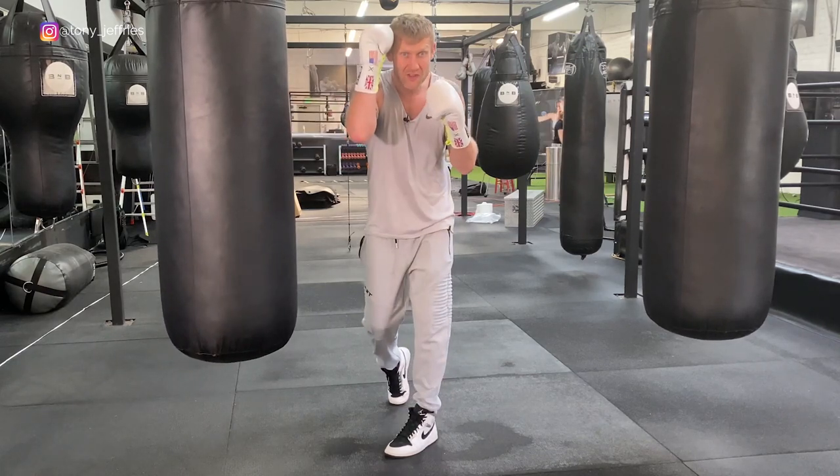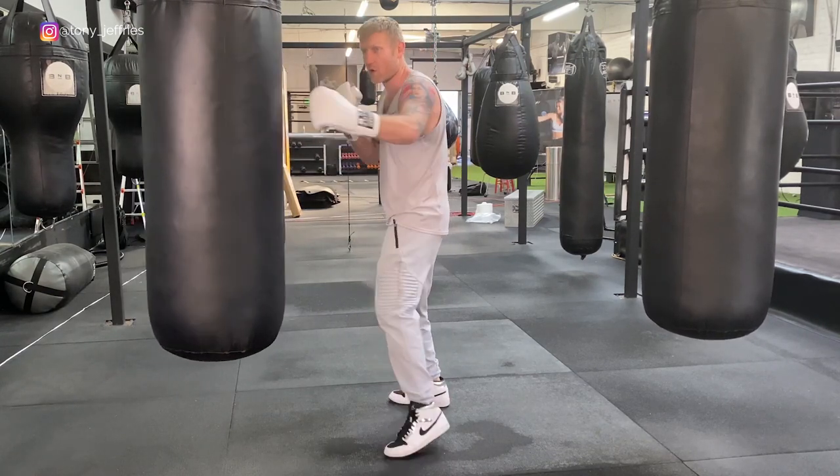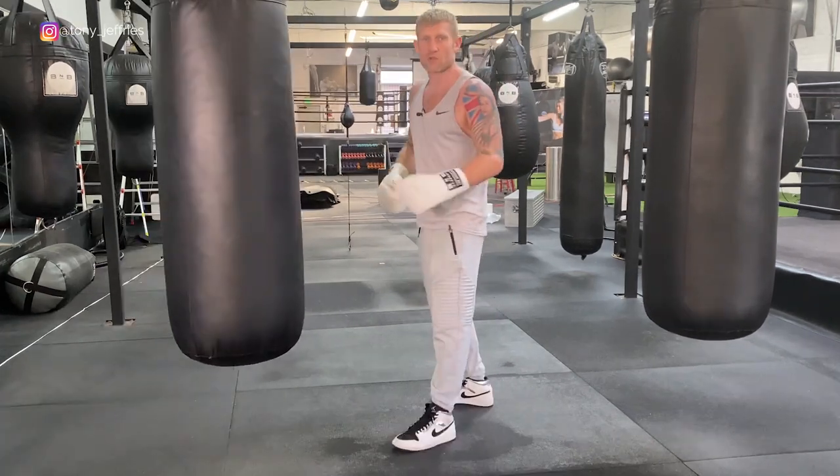I've thrown the one-two, I've blocked the hook, and I've come back with my hook. One-two, block hook, return hook.